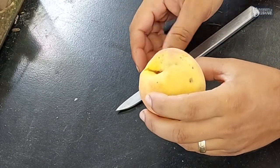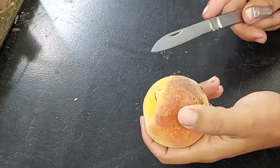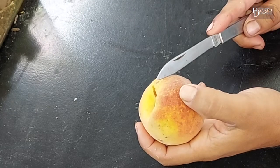And if you picked this off of your tree, you'd want to bite into it. What I want to show you today, though, is the most damaging pest of peaches in our area.